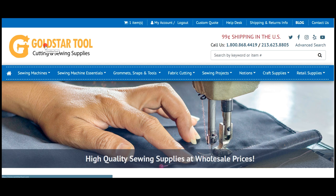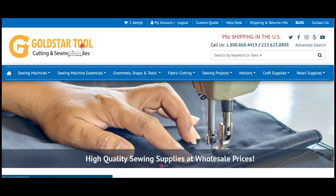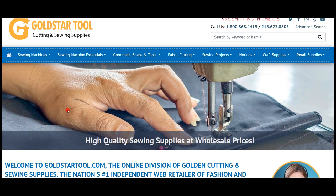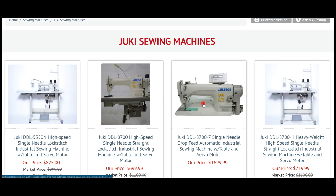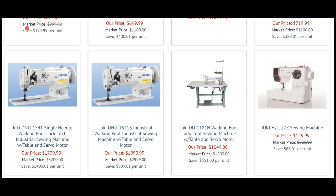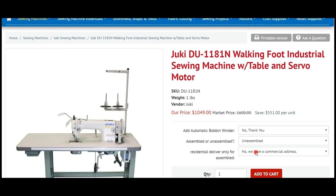So here's www.goldstartool.com — same great customer service, good products, and still 99 cents shipping in the USA. With the old website we had all the categories on the left-hand side, but here we have them all across the top. We start with sewing machines: Juki, Sewtech, Newtech, Consul, King Singer, and Consul Special. When you go in there you can find what you like to buy and from there on it's the same as before — add different categories, do different accessories and so forth, like add bobbin winder, assembled or unassembled, everything.